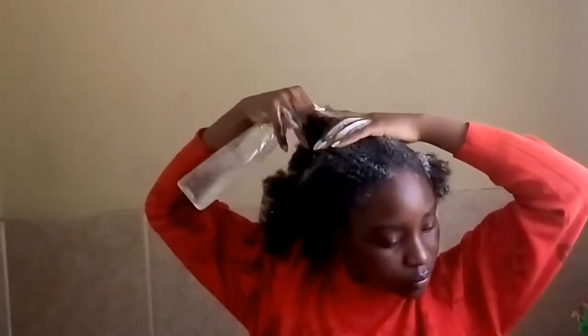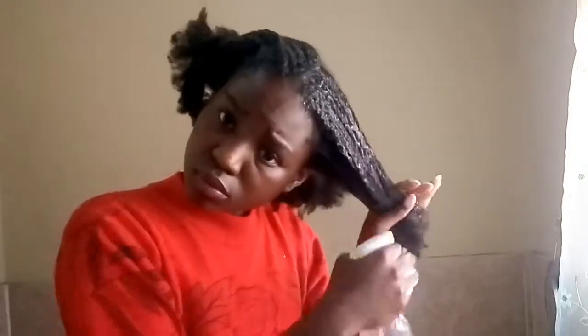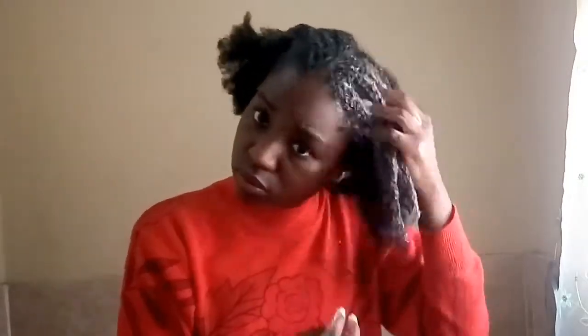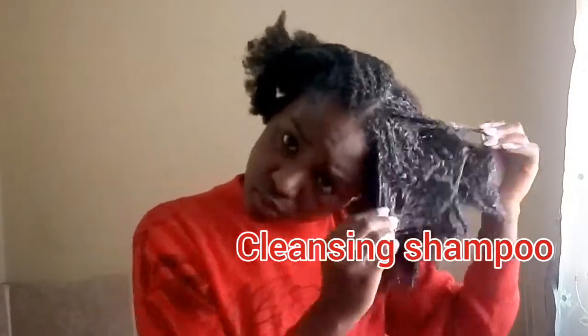The very first thing is that I sprayed my hair wet before putting shampoo all over, but because there was so much gel on my hair I couldn't wash it all off at once. I had to massage my scalp and work in small sections, so I parted my hair into four. Y'all can see my hair is full of gel, which is why I'm using a cleansing shampoo.